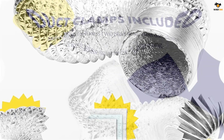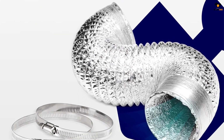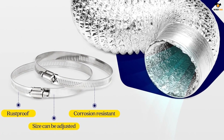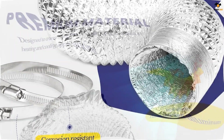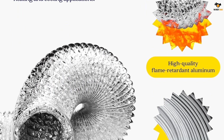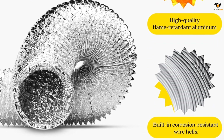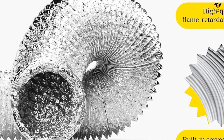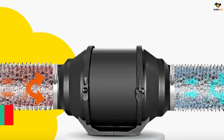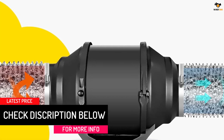The flexible length and easy installation comes with one pair of 4-inch metal clamps, making it perfect for use with exhaust fan, blower, or inline fan. The ducting is made from high-quality flame retardant aluminum and has a built-in corrosion resistant wire helix for reinforcement and lasting performance, making it safe and durable for your ventilation needs. The stainless steel clamps and fireproof coating further enhance its durability.